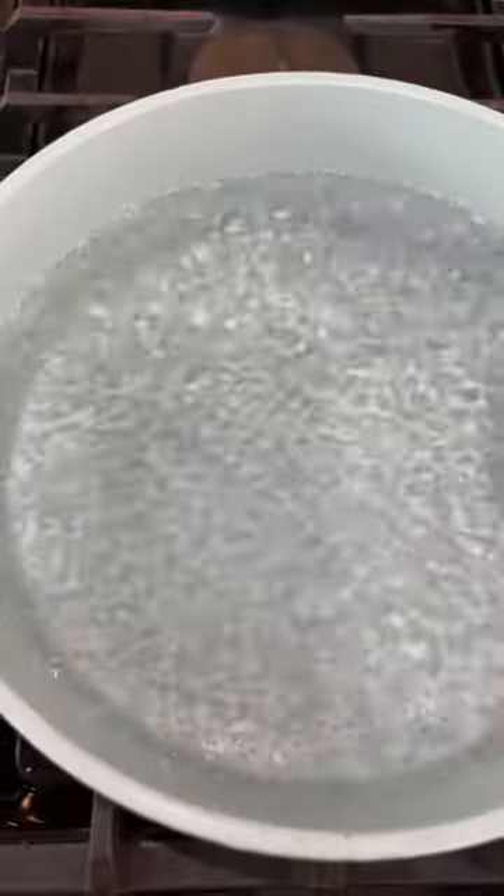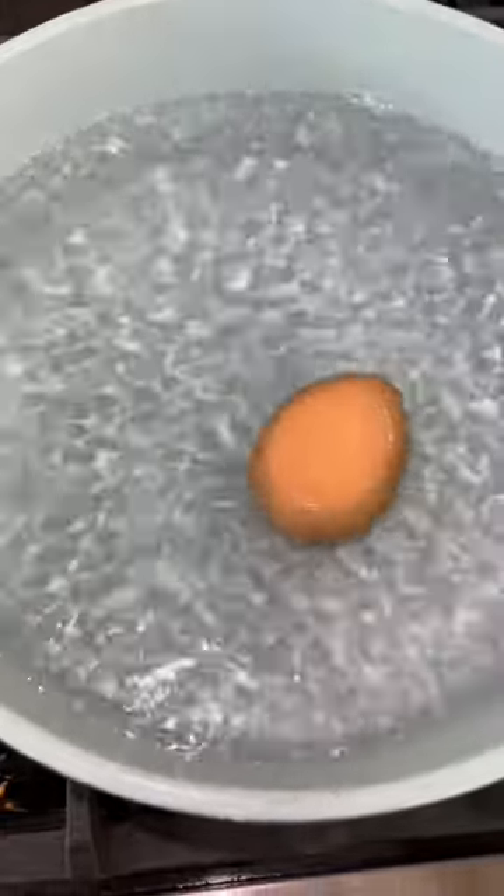The egg did have two yolks. Now that that's out of the way, I wanted to try the hard-boiled egg hack.